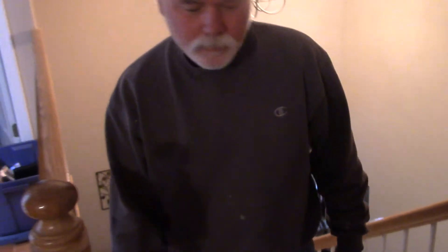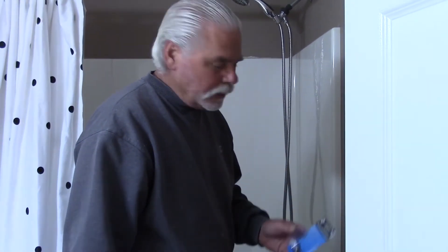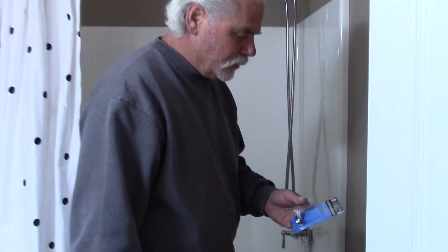Hello everyone, so we got to do a repair in my daughter's bathroom. The diverter for her shower is broken. We went to Home Depot and picked up the diverter, and my daughter is going to fix it. This was a $5 part at Home Depot and it should only take a couple minutes to fix.